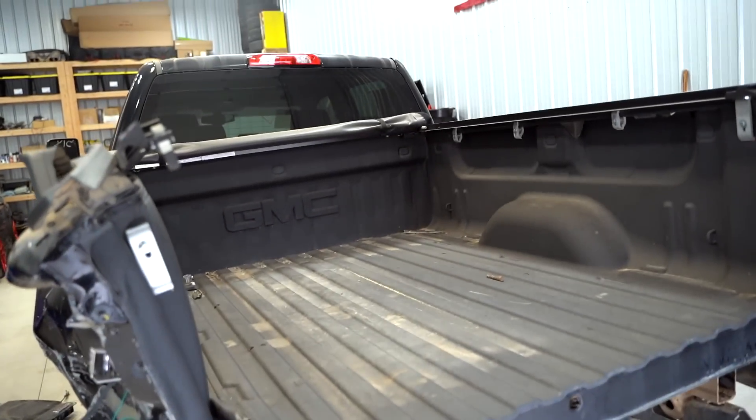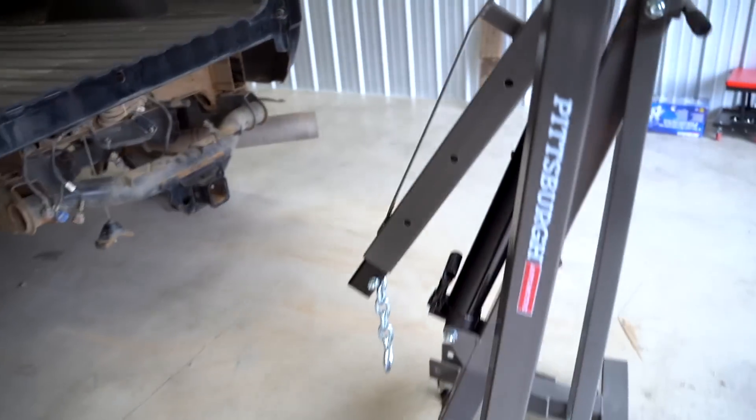Here's the plan — not sure if it's going to work. It'll definitely lift the bed, I'm just worried about this arm right here not coming out far enough to even reach the center of the bed. So let's give it a shot and see what happens.